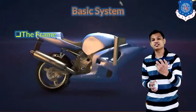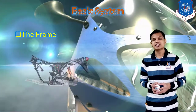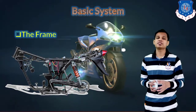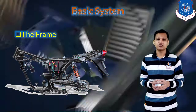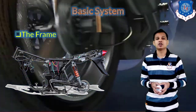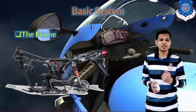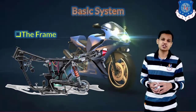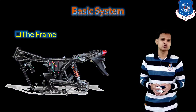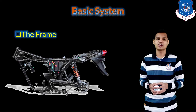Let us see the basic six systems used in two and three wheelers. First is the frame for the two-wheeler. The frame you can see on the screen is a basic type used in motorcycles. The frame is used to mount all components and to take loads coming from the road. Whenever there is an obstacle, the load passes from the suspension to the frame, so the frame must not bend or deflect.